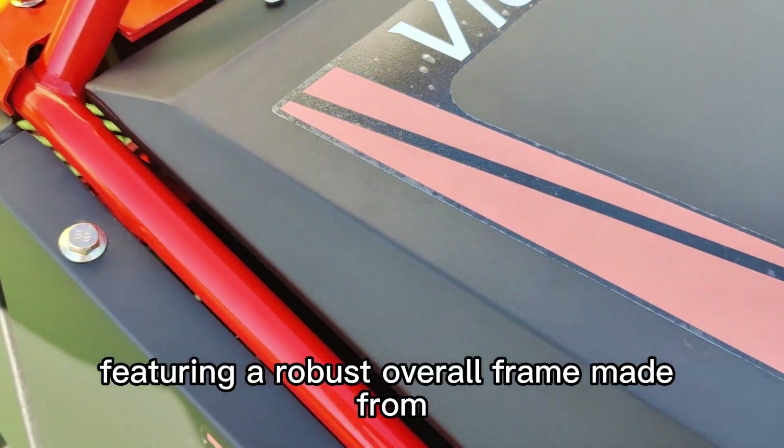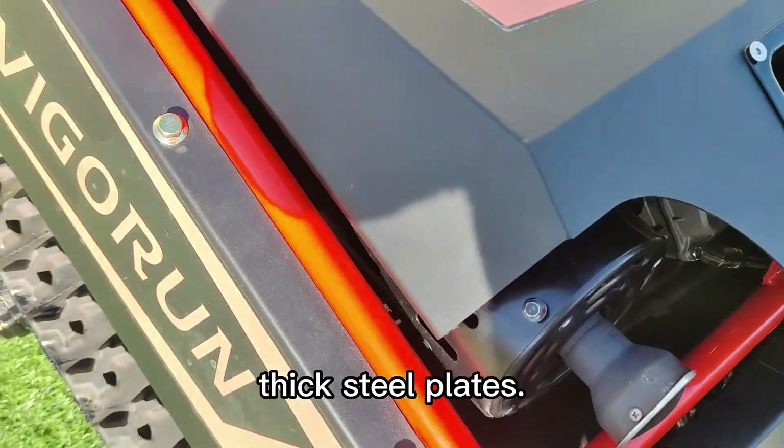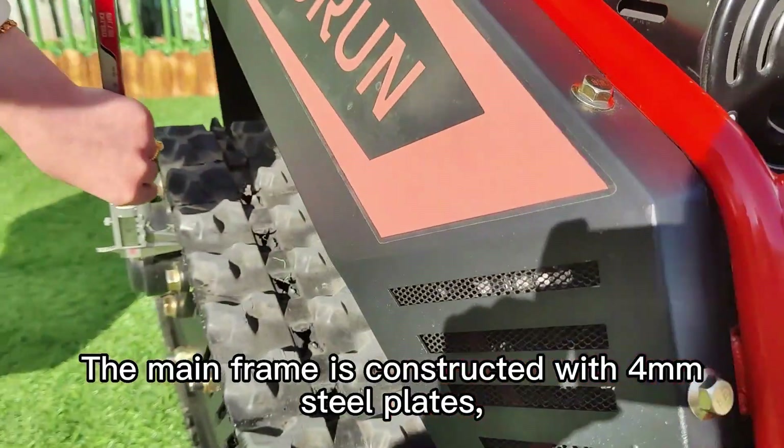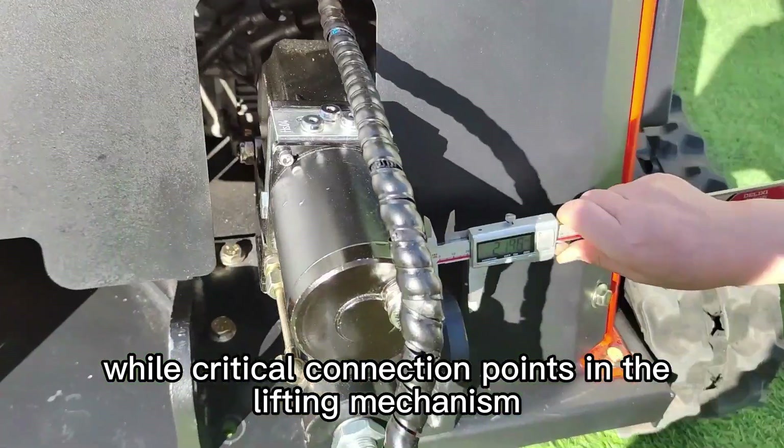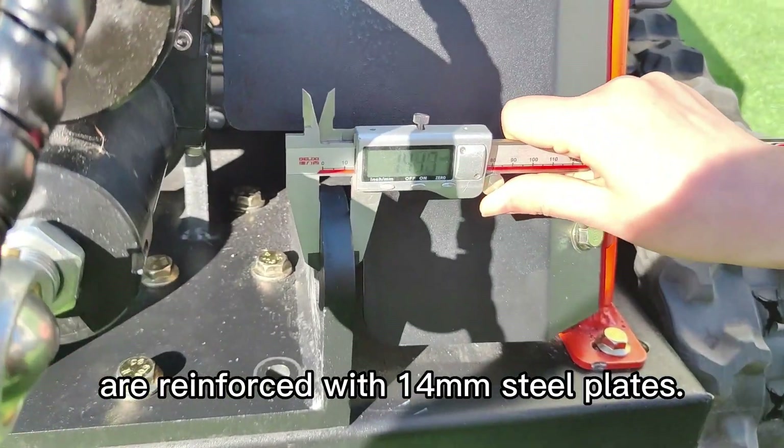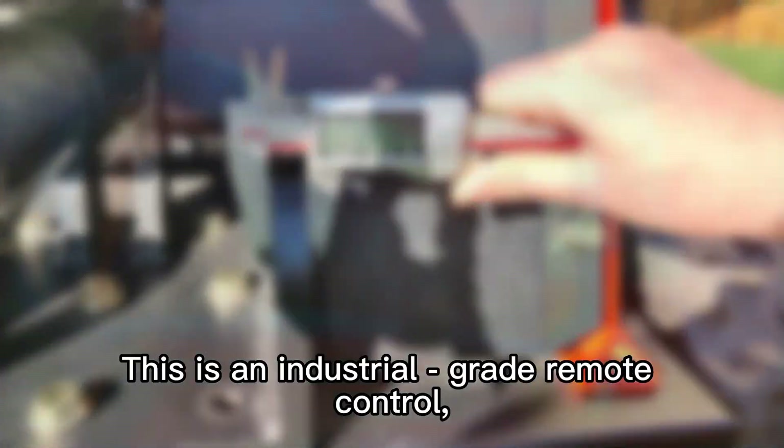This remote control tool carrier is specifically designed for heavy-duty work, featuring a robust overall frame made from thick steel plates. The main frame is constructed with four millimeter steel plates, while critical connection points in the lifting mechanism are reinforced with 14 millimeter steel plates.